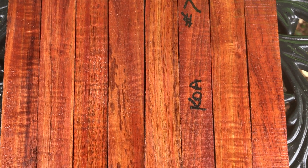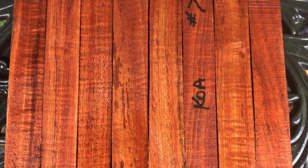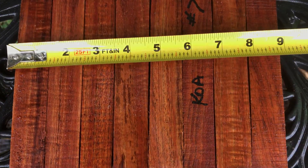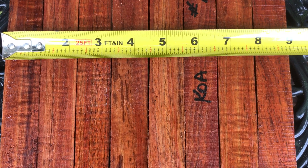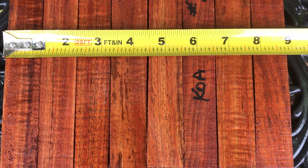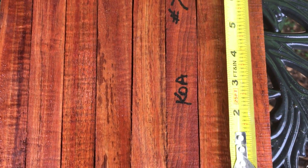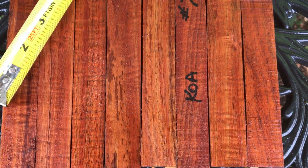Hello everybody, this is auction number seven. What we have here are eight Koa blanks — they're bigger than an inch, so these are nice and big. You can use them for pen blanks, calls, rod seats, whatever you think about making.